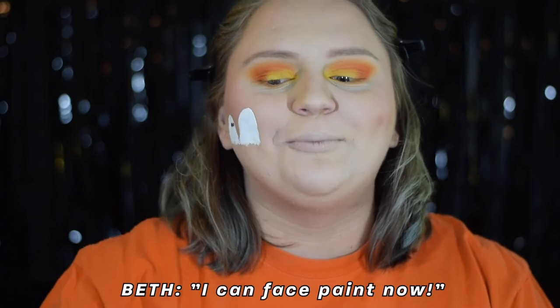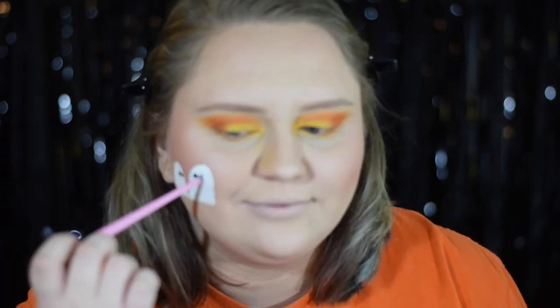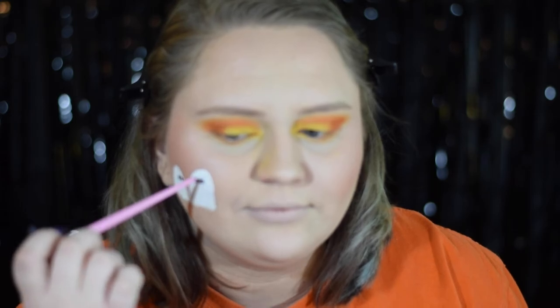Confidence skyrockets after getting the spots right — I can face paint now! Those are two normal eyes. Cool cool cool. We're doing good. Now for more bonus eyes.